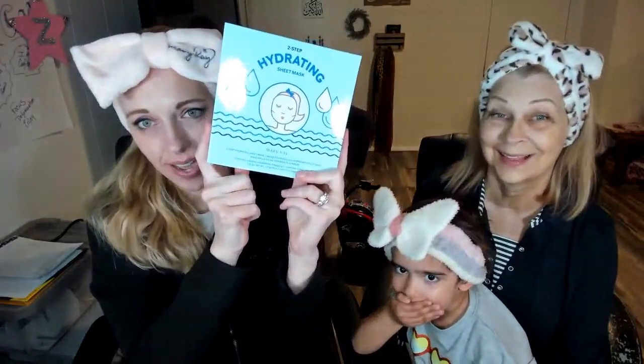Tonight we are gonna try for the first time the hydrating sheet mask and see how that goes. This is something that I've been wanting to try, and so I thought I'd bring everybody along with me. We're trying it for the first time — GD, you want yours? And Zenith, I'll get yours, okay?